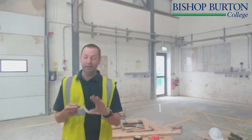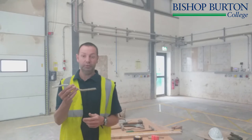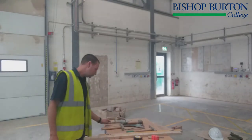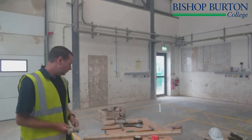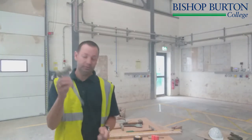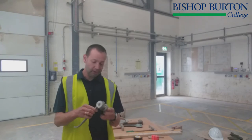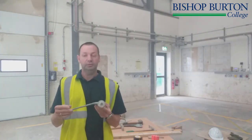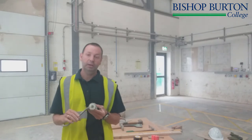The jointer is used for bed joints and cross joints — it's an important tool you'll use on a regular basis, and you'll be taught this when you come on the course. As an alternative to a jointer, you can use something called a chariot, which is used for raking out the joints.